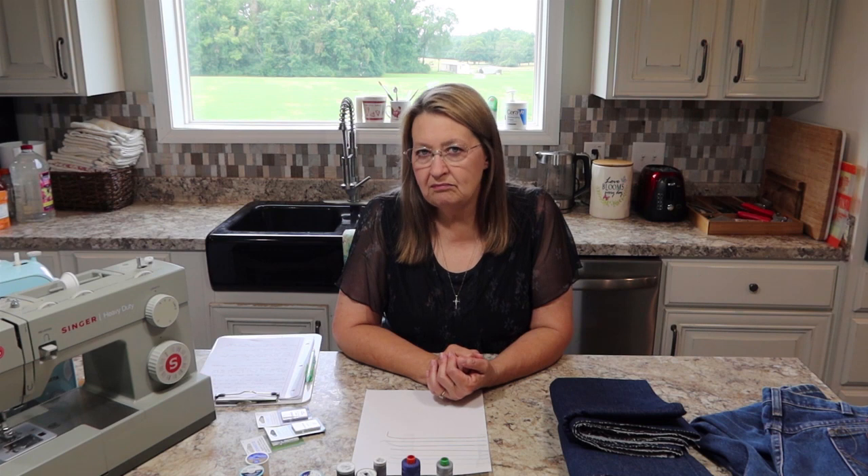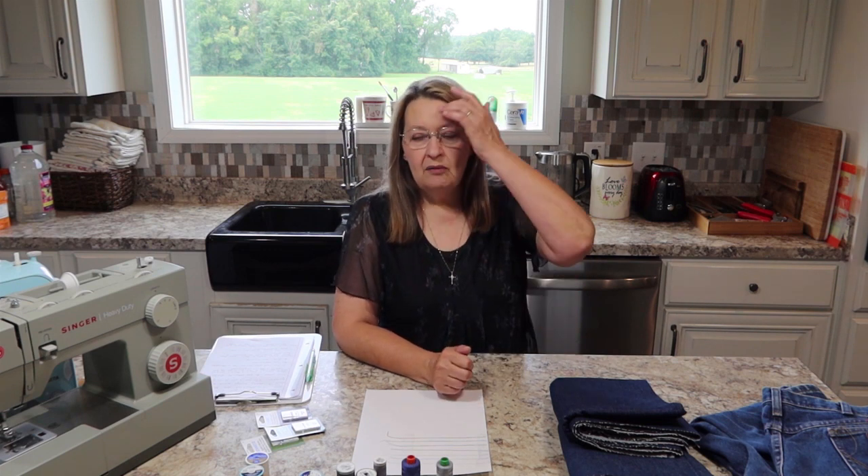Welcome to Moms. Today we're going to talk about the question: will it sew denim, slash jeans? I get this question a lot — pretty much every sewing machine I demo, somebody wants to know, will it sew denim?